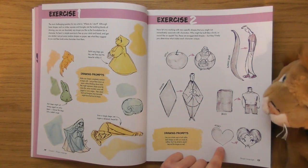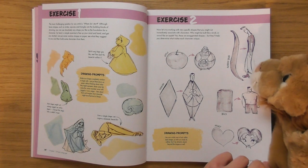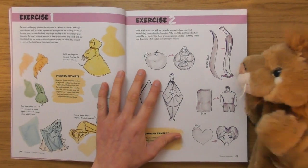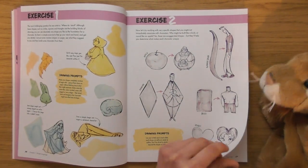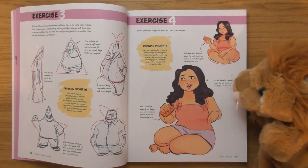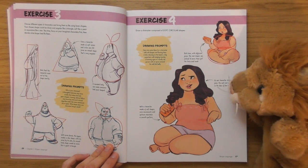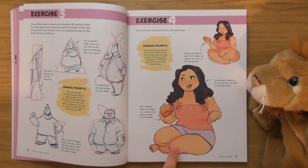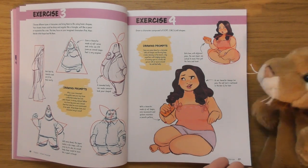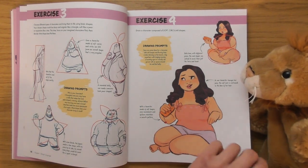Exercise two — she's turning objects into people. I like that one, the apple. I can already tell these are going to be really fun exercises to do. The next one looks like you've got to fit the characters into shapes or something — beautiful. I love the squidginess of the characters.